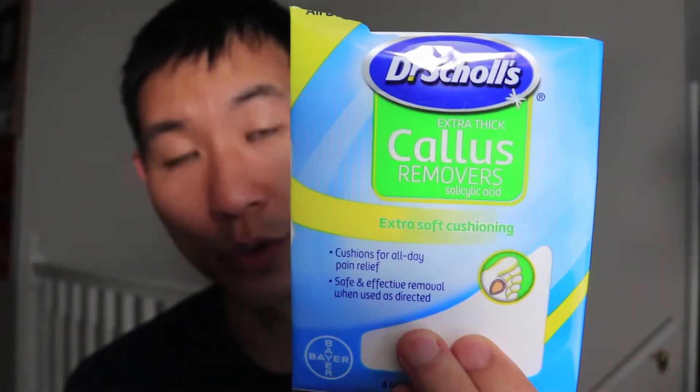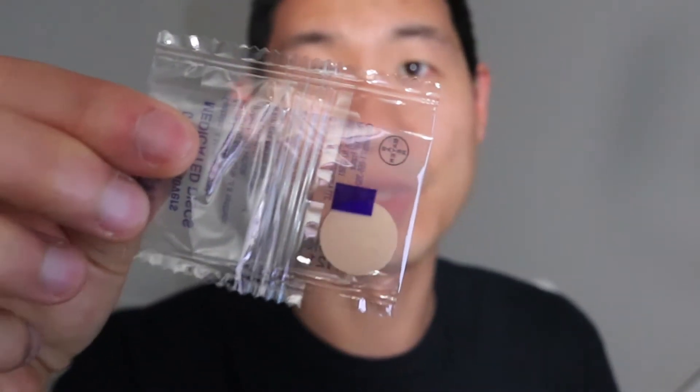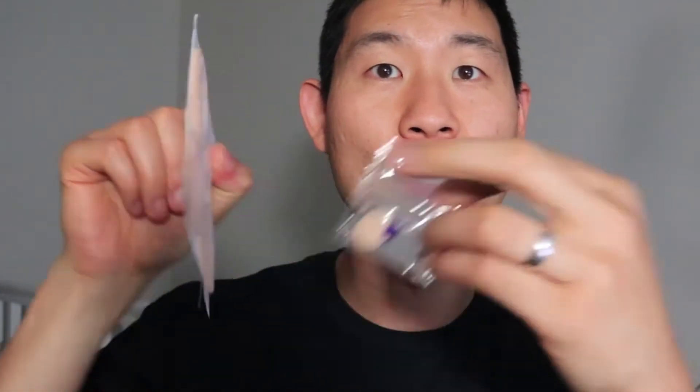The first thing I did was use Dr. Scholl's callus pads as a solution — and this is not sponsored by them. These are little pads that you put on; they have these dots that you place onto where the callus is, and then you put the cushion pad over the top. I used three of the four pads included, wearing each one for 48 hours before removing it, and I went through three rounds.